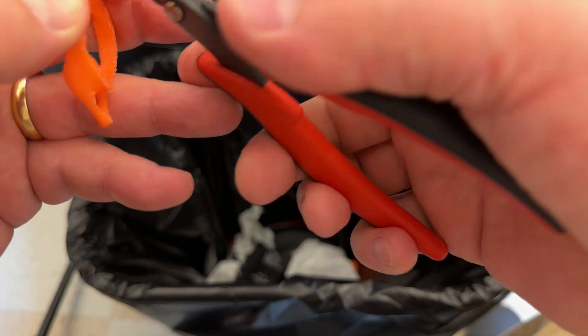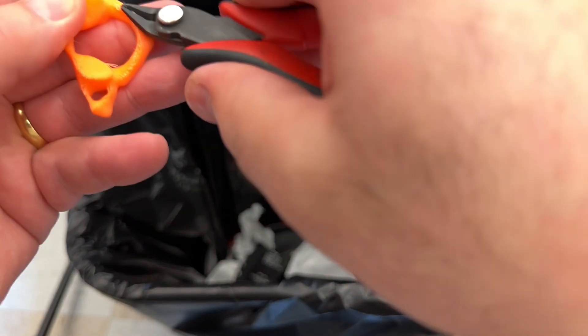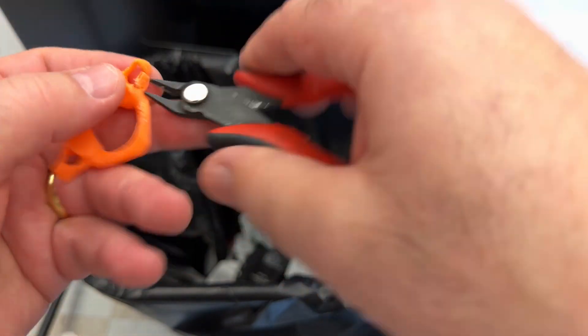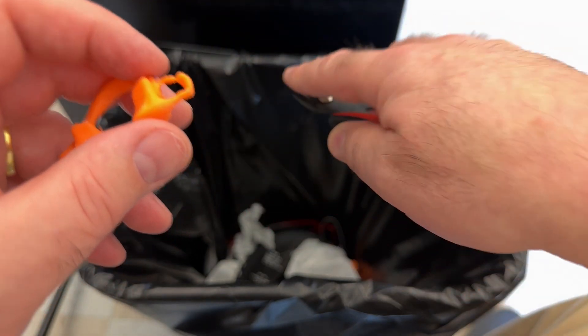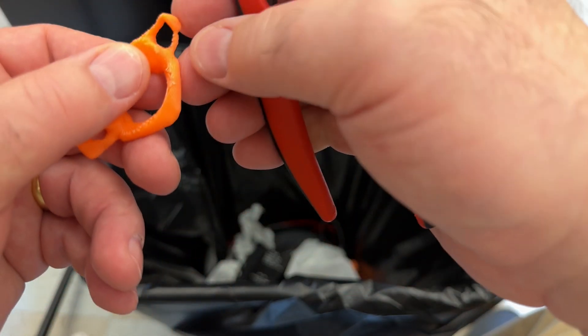If you accidentally break a piece off, you can use super glue to glue it back on, or you could reprint the model — the prints are relatively short in print time, so it's easy enough to just print another one. Now using the snips to cut pieces of plastic stuck to the model. You could also use an exacto knife, a file, or other tools to bring the model to a finish you're happy with. You may notice some discoloration where you've been cutting or filing.